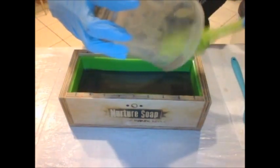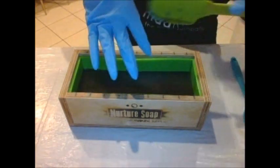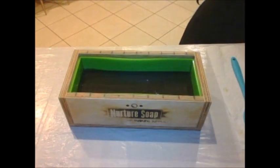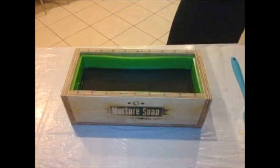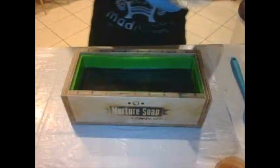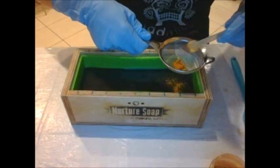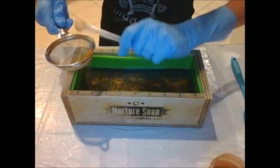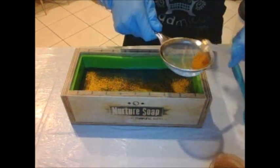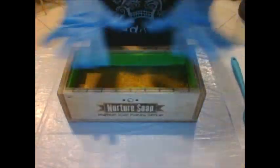It is smelling so much better with that fragrance oil added in — it was not smelling that great a couple minutes ago, but with the fragrance oil, oh, what a difference! I'm going to give this a good pat and then do a mica line in the soap — this is Maya Gold mica — just to add a little bit of separation between those layers. Now I'm going to do my top layer.